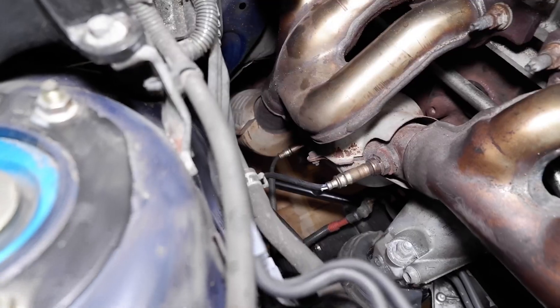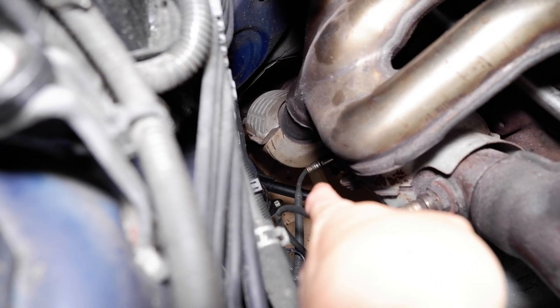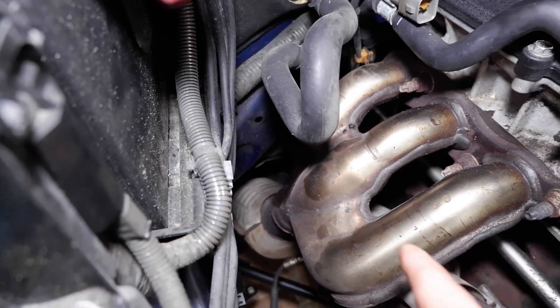Hey guys, welcome back to the channel. If you recall from some of my early videos, when I first got this Sport Cross project I had a couple of check engine lights for the heating circuit on the O2 sensor. So I bought new O2 sensors to install. Today I'm going to show you how to remove the two O2 sensors — the harder ones to reach. Since I have my car taken apart already from doing my timing belt service, I'll show you the details on how to get those O2 sensors out and put in the new ones. The bottom one is Bank 1 Sensor 2, and the hardest one to reach is Bank 2 Sensor 1, the top sensor right against the firewall.